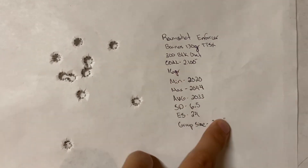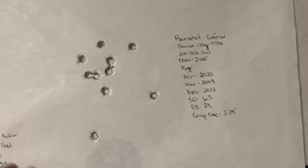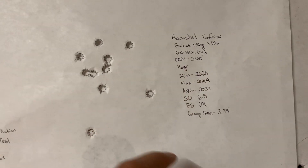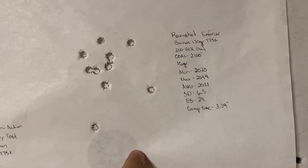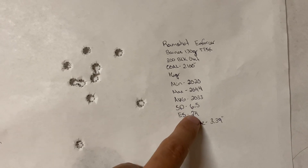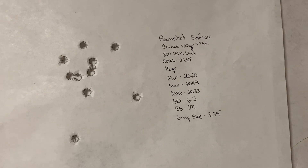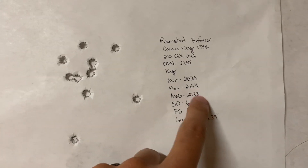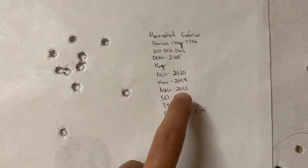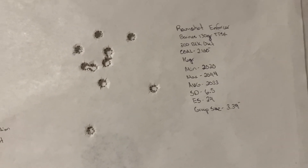With Ramshot Enforcer, the overall length is 2.1, so we've got another 160 thousandths before we even catch up to the CFE Black load. We've got 160 thousandths to play with, and a little bit more once we go to magazine length — we can stretch it just a little past that. So there's plenty of room to work with on overall length. We've already hit our velocity numbers over 2,000 fps, and it had the best standard deviation — 6.5, single-digit, very good.